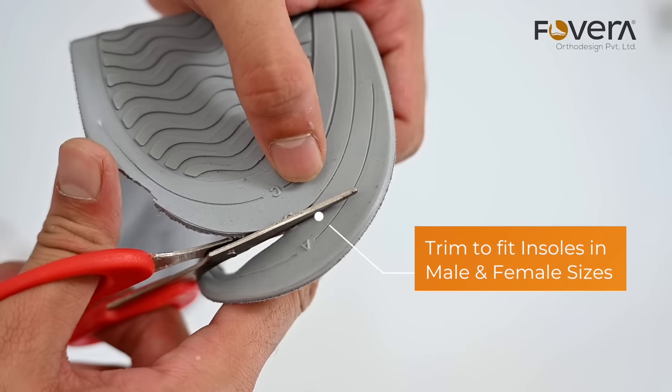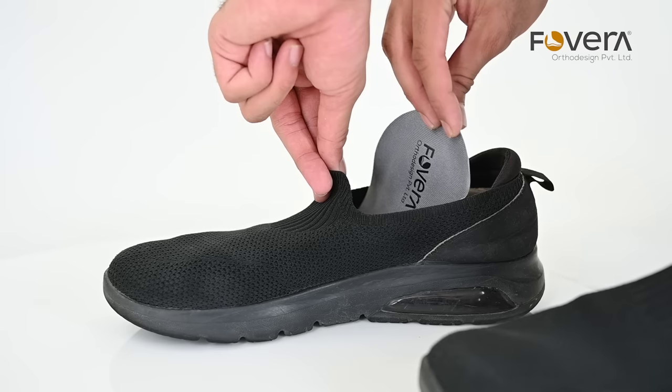This insole is trimmed to fit so that you can trim your insole according to your footwear size. Correct your foot posture by using Povera's gel arch support insole. Povera, for healthy posture.